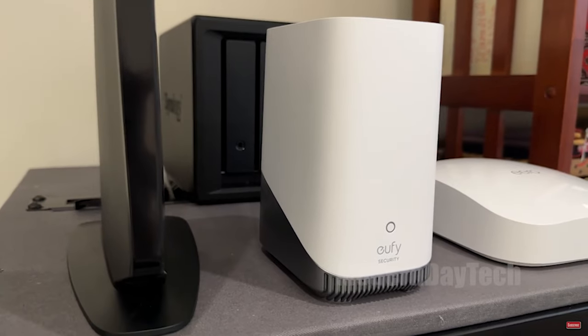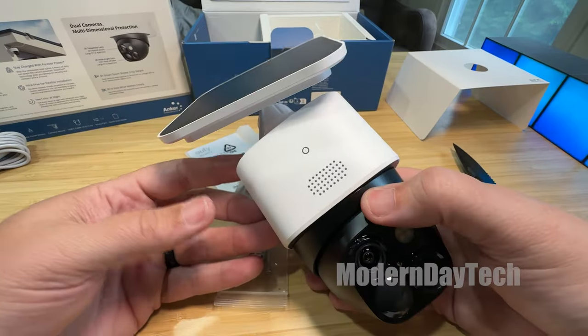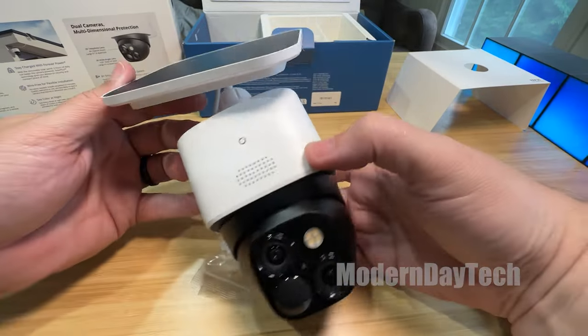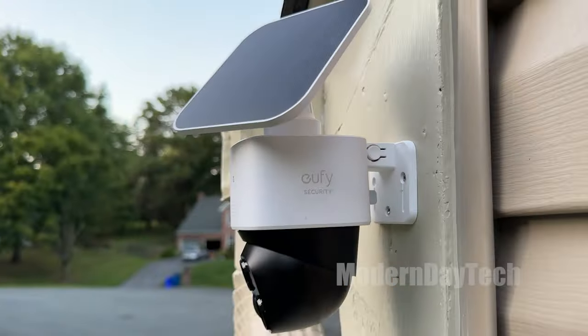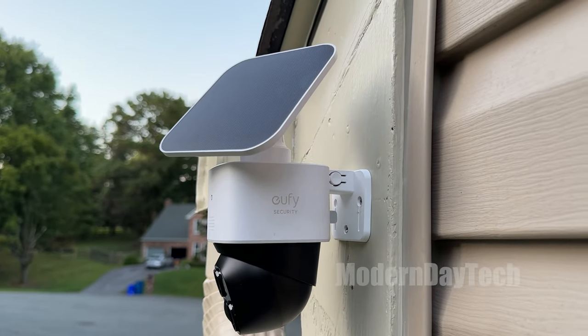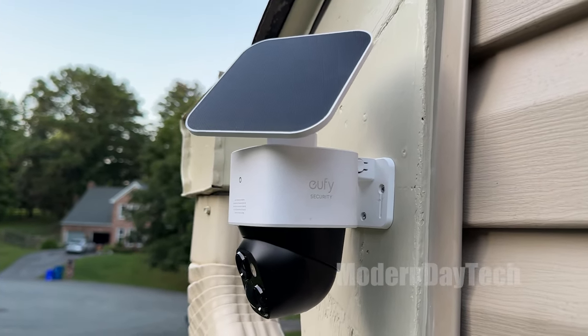Overall, I absolutely love this camera — it's definitely one of my favorite Eufy cameras to date, monitoring my house 24 hours a day. Hope this video was helpful. If you have any questions, let me know in the comments below. I'll see you in the next video — thanks for watching.